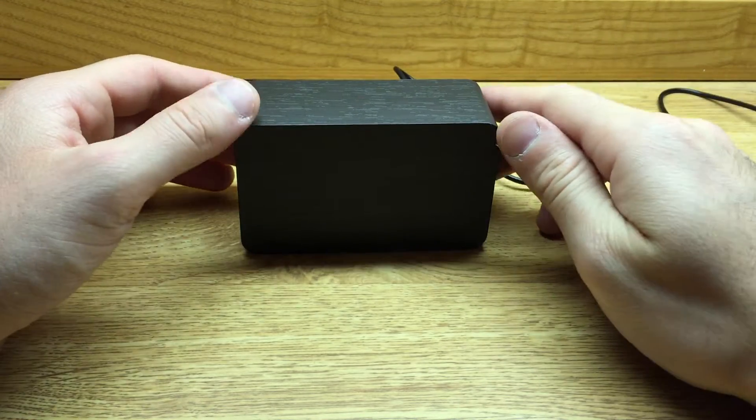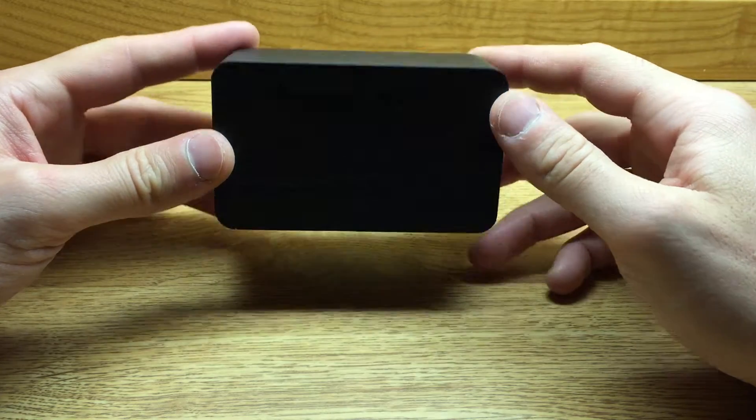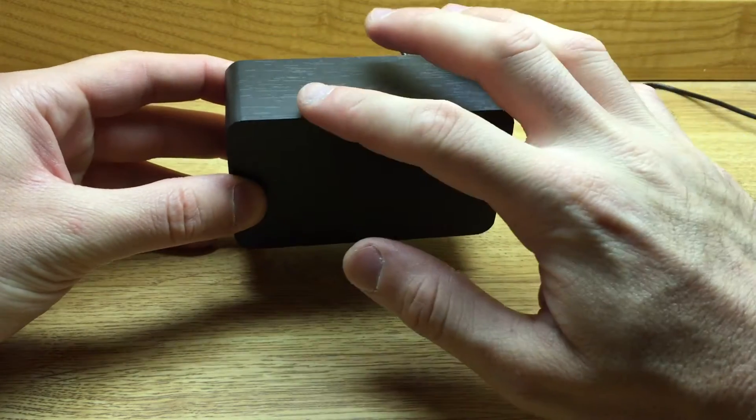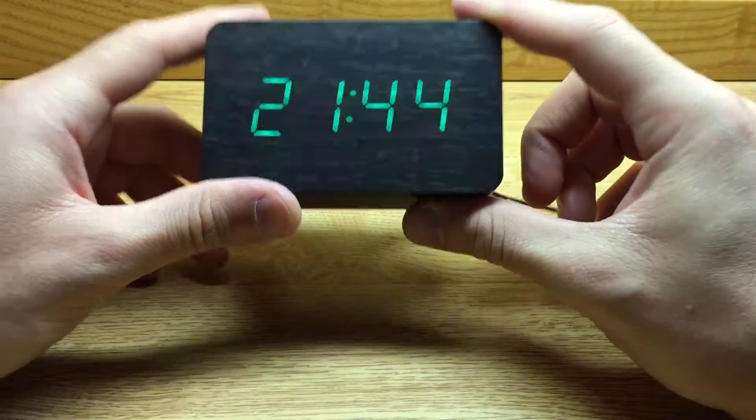Hi everyone, Frank Starling here. Today I wanted to talk about Cobb's green LED alarm clock. I got mine in the black wood trim style, and I think this thing is wicked cool.